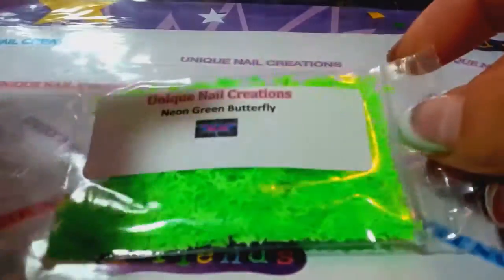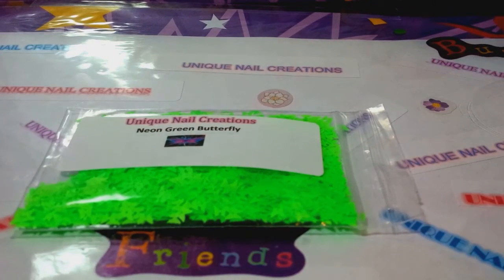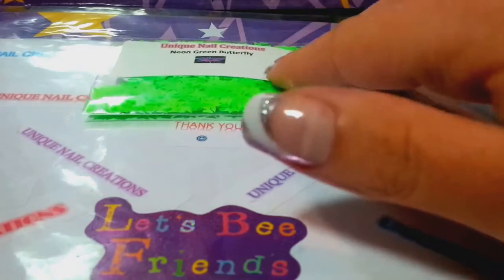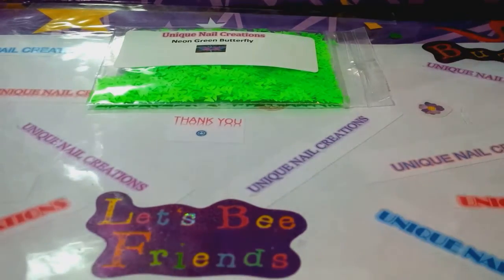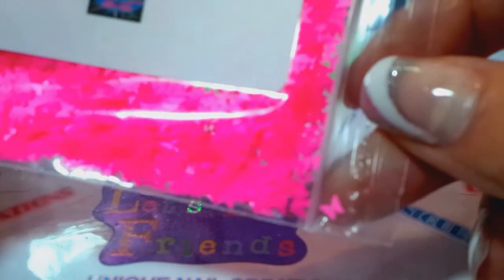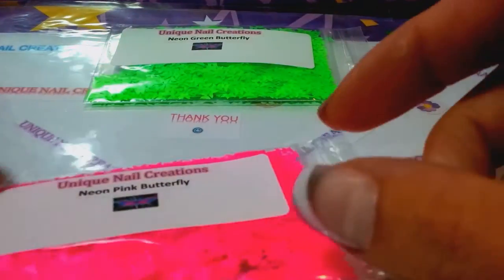These are the colors I have available. This one is neon green — a very bright green. I'm going to set them down because my camera tends to focus better when they're sitting, giving you a more accurate color. So that's the neon green. These are really bright neon pink butterflies — those pointy butterflies. I love these. So there's the neon pink.